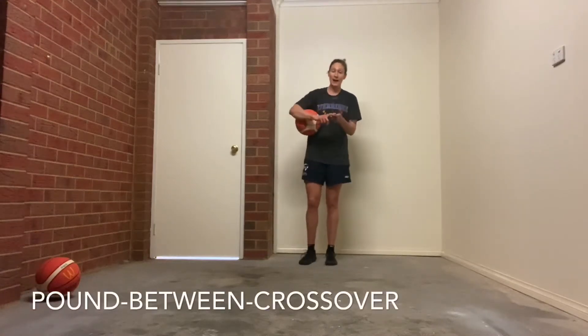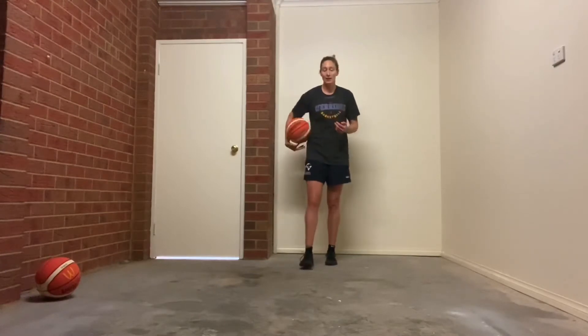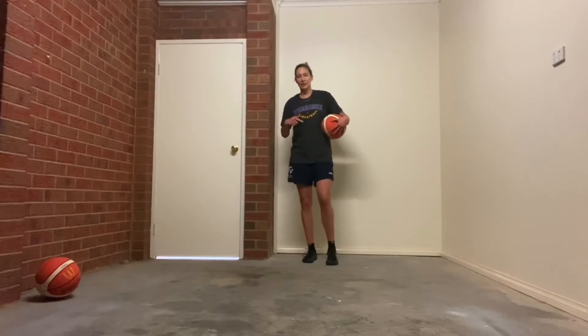This combination move: you're going to go pound, between the legs, cross. So whatever hand you start with is the hand you'll end up with the ball back in to start again.